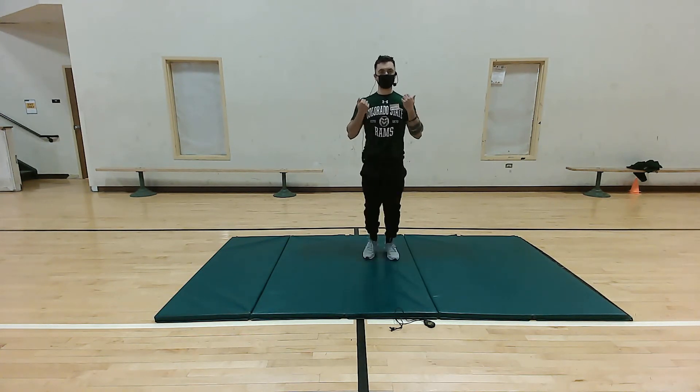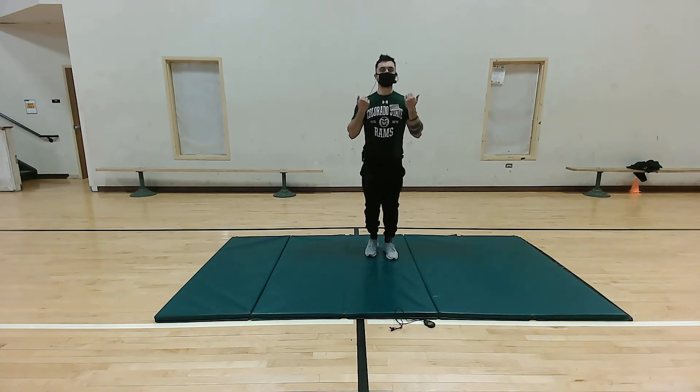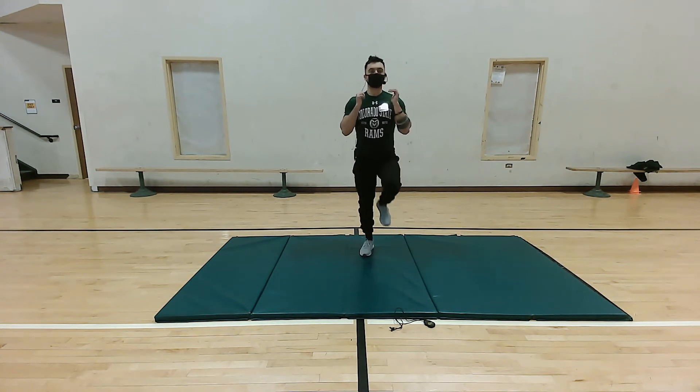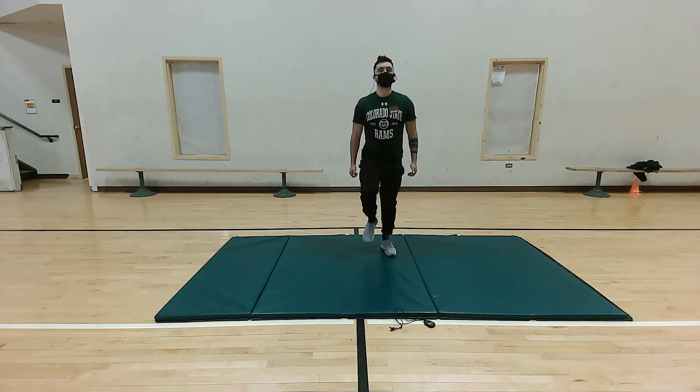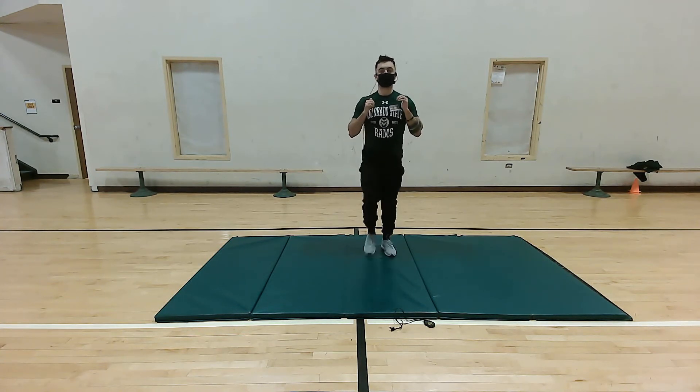There we go. Really feel that contraction in the biceps. We can get a modification going — we can turn our wrist and do sort of a hammer curl. Five more seconds: five, four, three, two, one. Perfect.